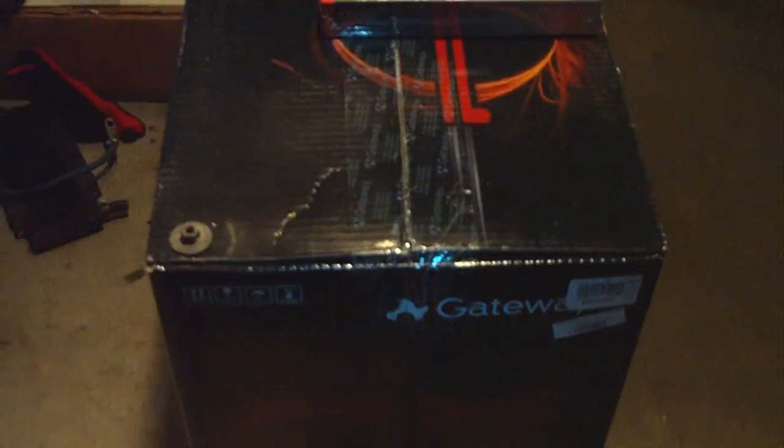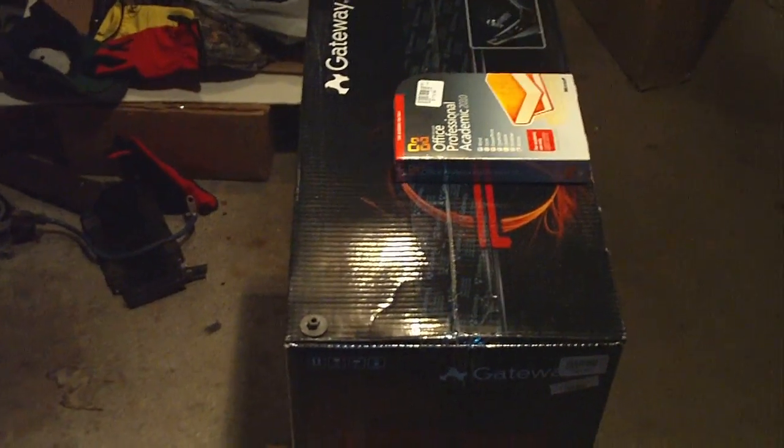So I'll probably do a short unboxing video of this as well, as I rip into this guy and get it started. I figure it's going to take me probably a couple days to get this thing set up and running and learn the ins and outs of it.